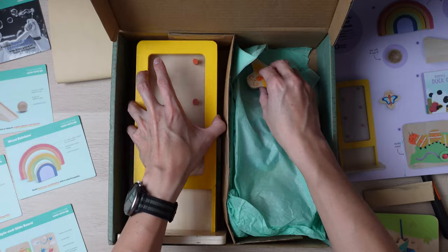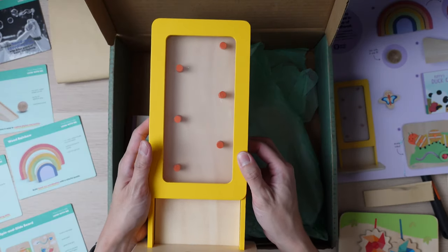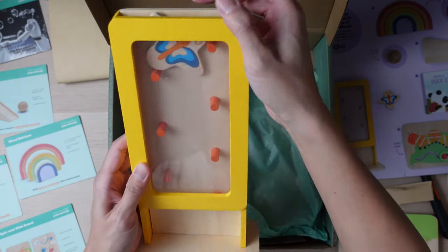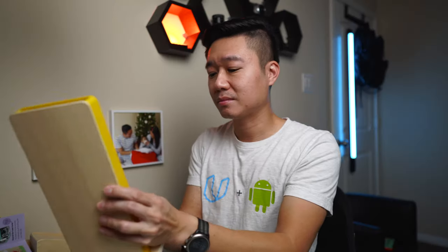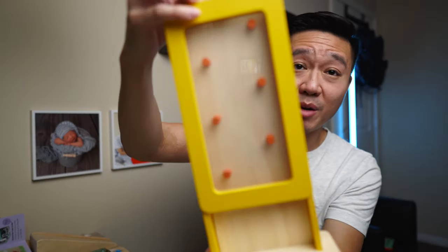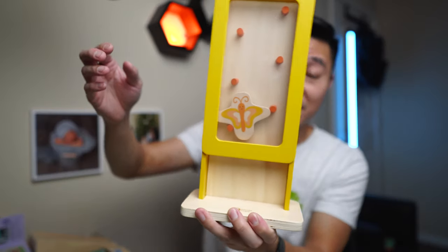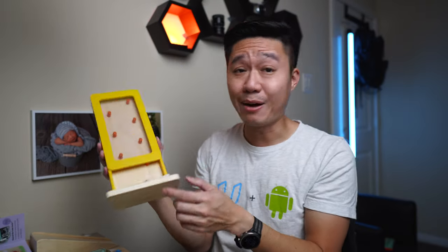Next we have the Butterfly Drop. It's kind of similar to those little dropping toys you see at the arcades — you just drop the butterfly through here. I'll probably do a little bit more reading on this to see how it's actually played with.